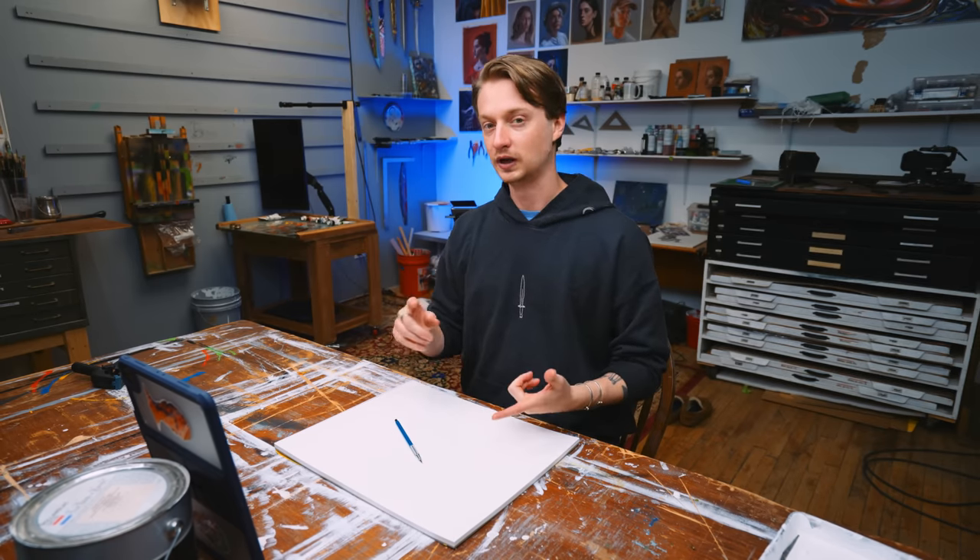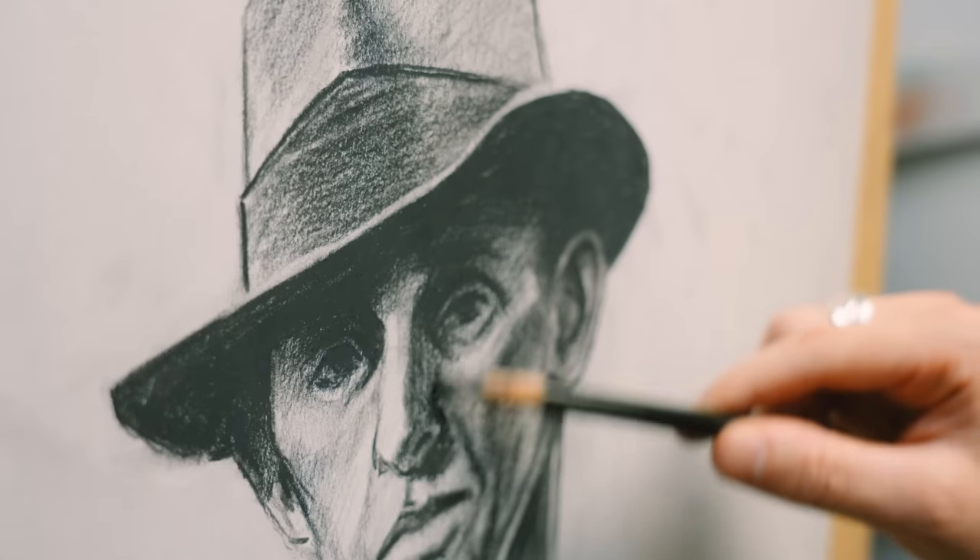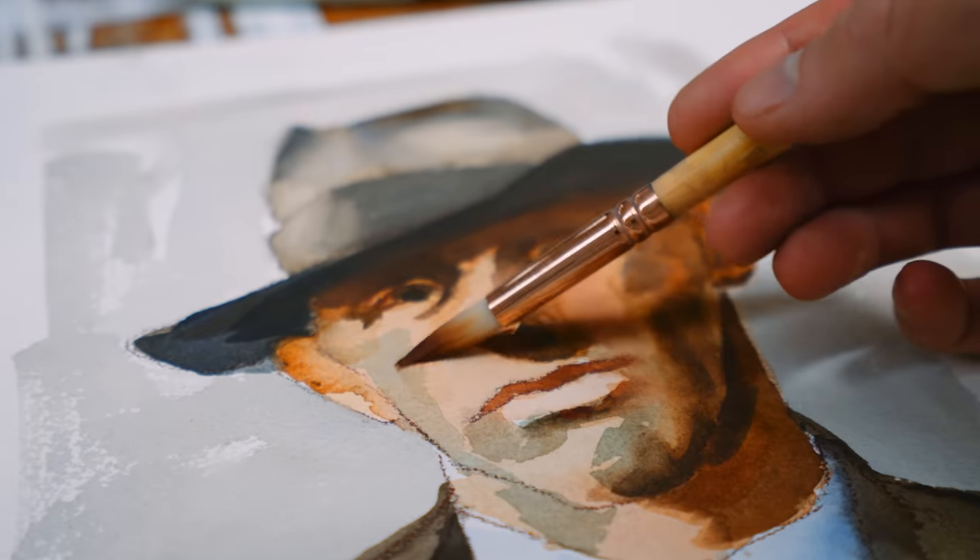So today we're gonna be doing a pencil sketch, a charcoal sketch, a pen and ink, watercolor, and oil painting of the exact same man.